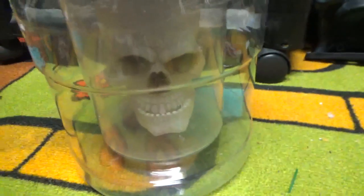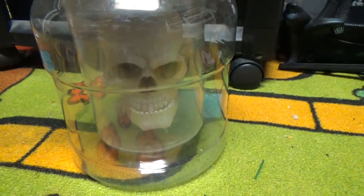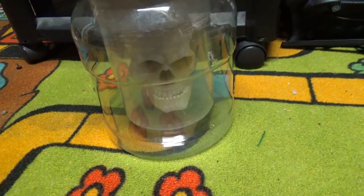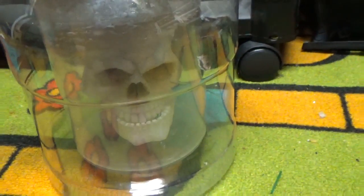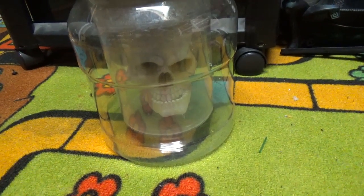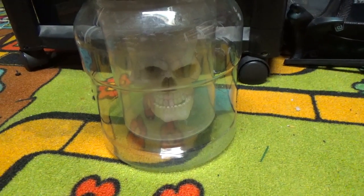Hello everybody, this is Joby and this is a video on the Jimmy Master animatronics. This is a video of the Jimmy Halloween animated lab jar with a skull in it. This is something that's actually very uncommon. I got this at Spencer's in 2008 — that's where it was sold and when it was. I believe it was $30.